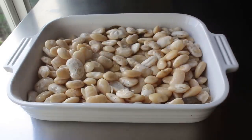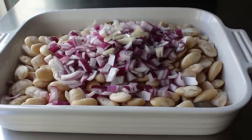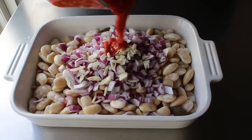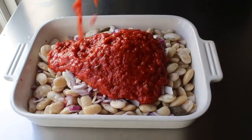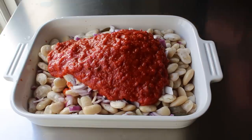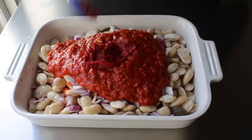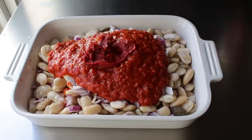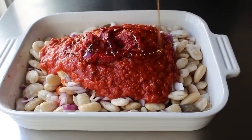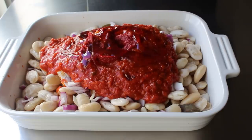Starting with some diced red onion, followed by a whole bunch of sliced or minced garlic. Then we're going to need some tomato — I'll be going with tomato sauce and tomato paste. Some recipes call for fresh chopped tomatoes, so use those if you want. Use whatever you think will work best. After the tomato, we'll add some honey, which ideally would be Greek pine honey. If you can't find that, just use clover honey, which is what I'm using here.